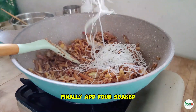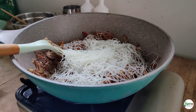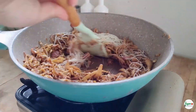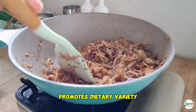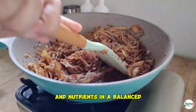Finally, add your soaked vermicelli noodles and give everything a good mix. Incorporating unique ingredients like banana blossom promotes dietary variety, helping you explore new flavors and nutrients in a balanced, conscious way.